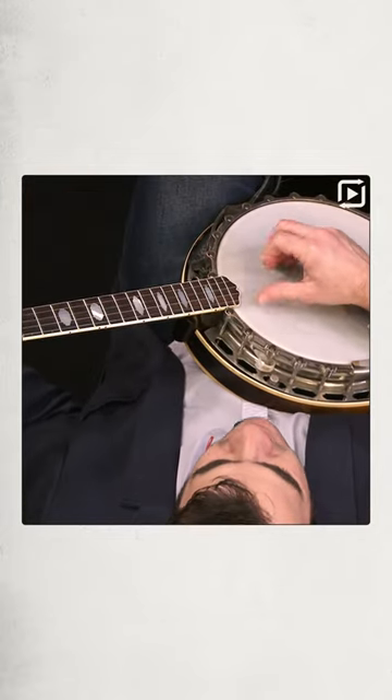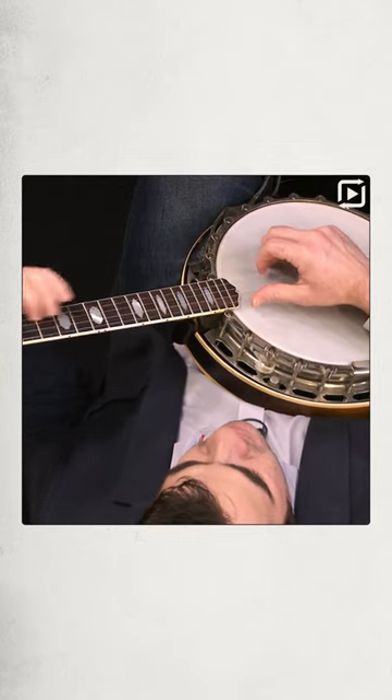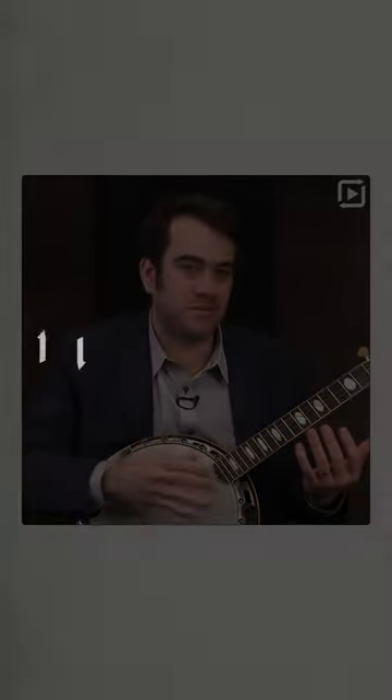And if I pull off my picks, just to demonstrate what would happen without them, I'll try playing the same type of things. We just don't have — it's a different instrument. It's a different instrument. The sound is a little bit different.